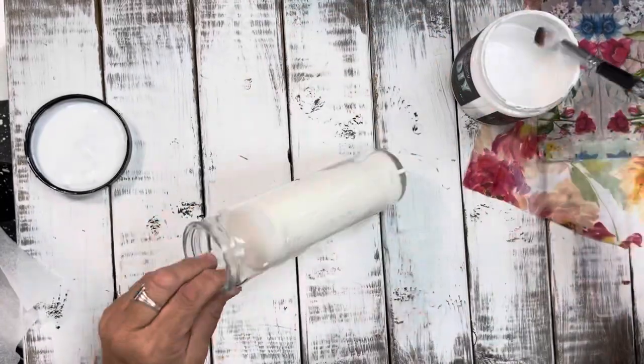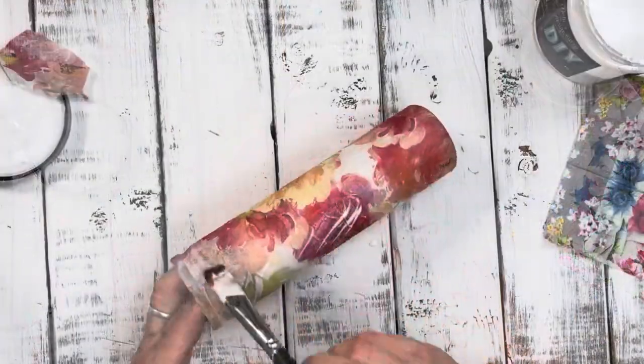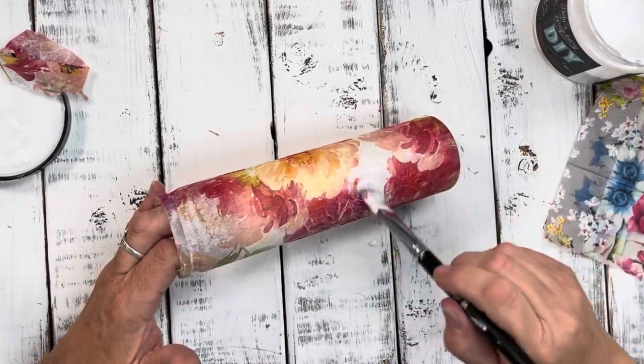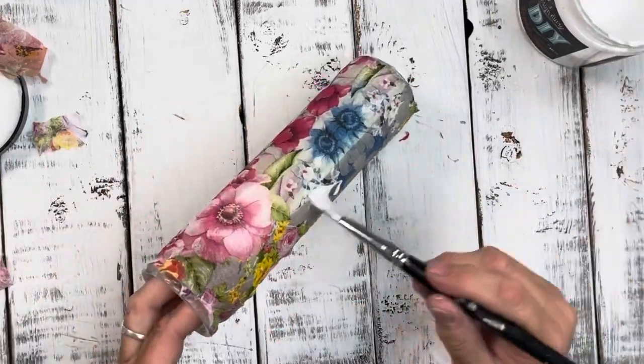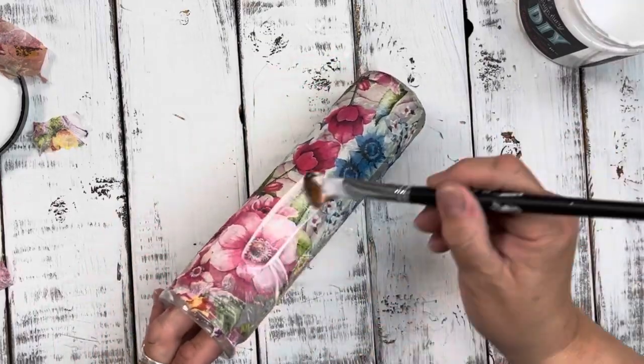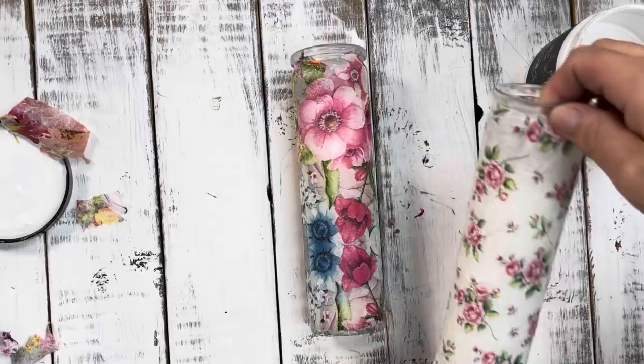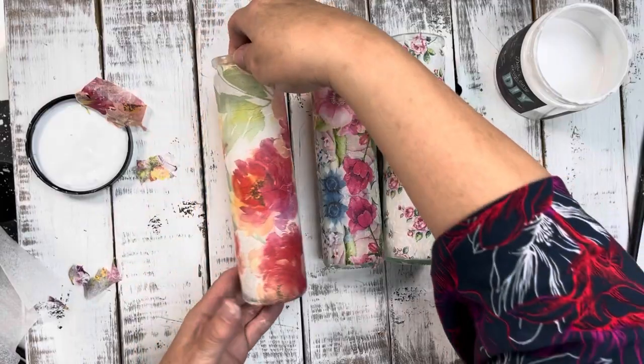Here you'll see me do all three candles, and then I'm going to do another cute little craft at the end. If you are enjoying this video and finding value in it, I would love it for you to share it with a friend, and don't forget to like and subscribe.